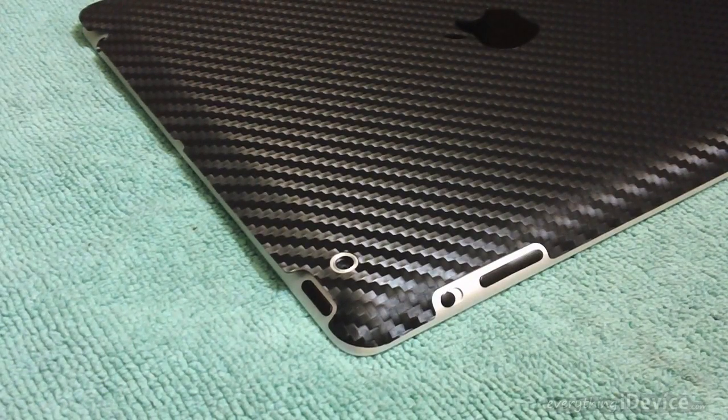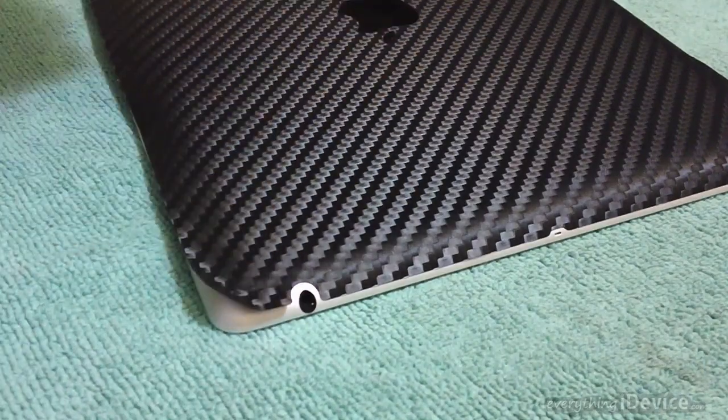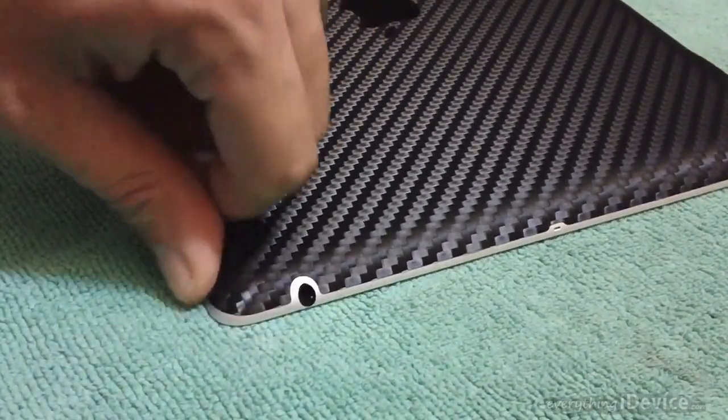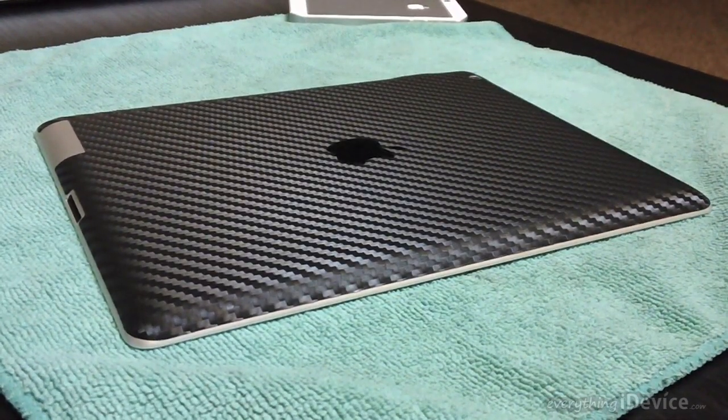As you get the back finished, one of the first things that's really going to pop in your head is how real this really does look like carbon fiber. It looks just identical to real carbon fiber - the way the light kind of reflects off of it. It's got a really really great look.